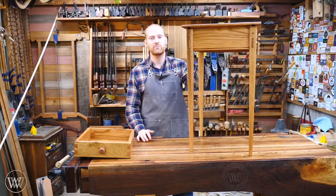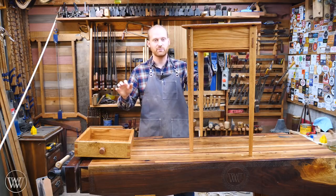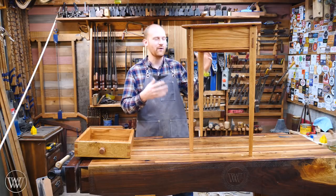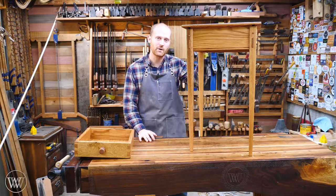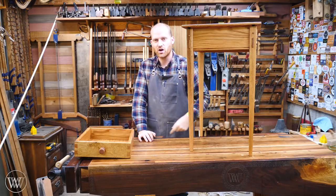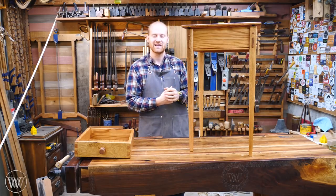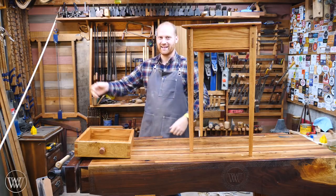I do want to say thank you to the patrons on Patreon — you guys are the reason why I can build longer format videos like this and really do a deep dive into a build and how it all comes together. If you'd like to help out with Patreon or see what it's all about, you can do that right down there. Also, if you'd like to subscribe and see some behind-the-scenes videos, you can do that as well. Until next time, have a wonderful day.